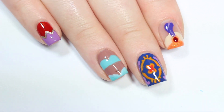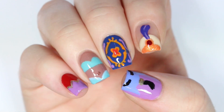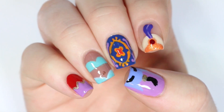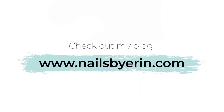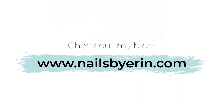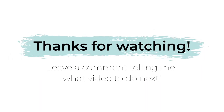And that's all five of the designs! I really hope you guys enjoyed this video. I know you guys like my Disney nail art so I'd like to do some more. If you want to see more pictures and information about this nail art then click here or the link in the description to check it out on my blog. Thank you guys so much for watching — don't forget to like, subscribe, and leave a comment telling me what video you want to see next.